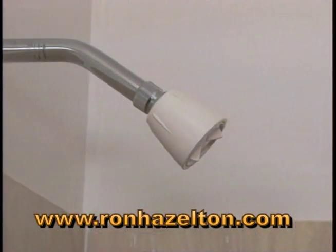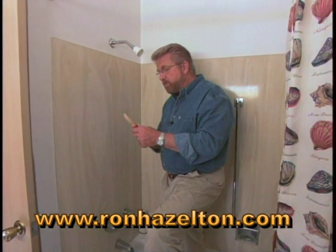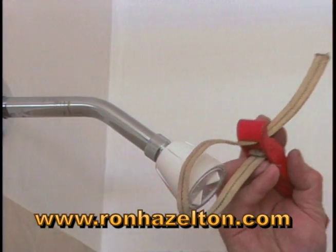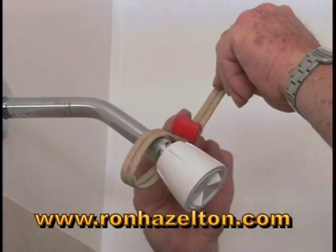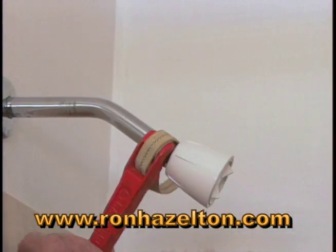Some shower head fittings, like this one right here, are round. There's no way to put a wrench on that, so that's when you want to use this tool — it's called a strap wrench. You simply slip the strap over the round nut, adjust the strap until it's snug, and then turn the handle.